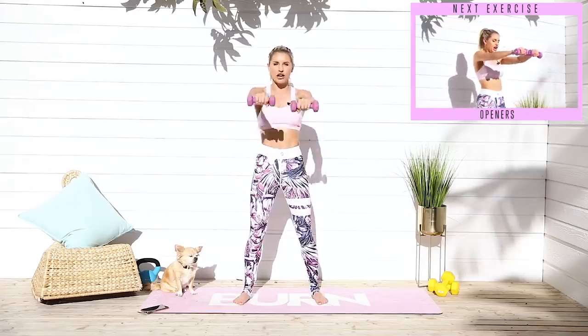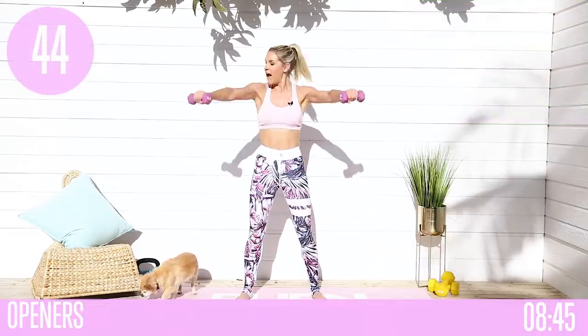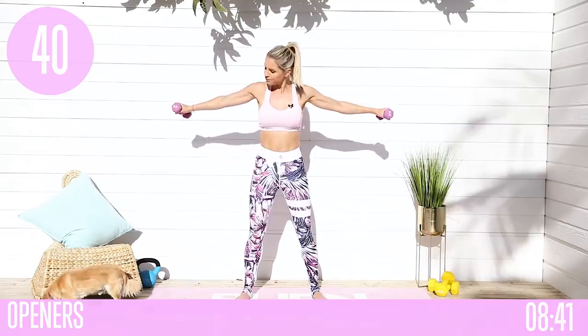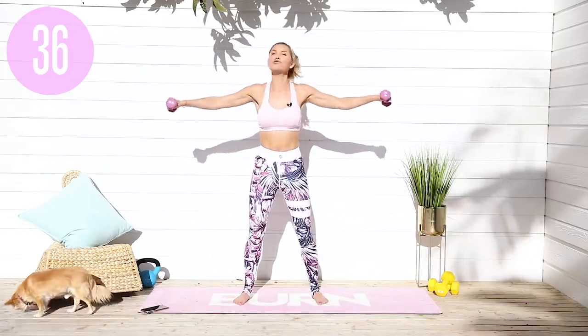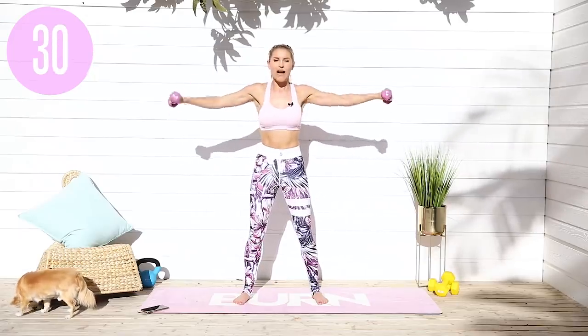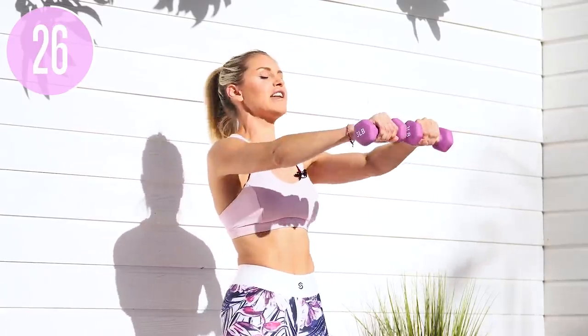We're going to take it into a T opener. You're going to come into the front and then take it out. Now you're not going to go all the way back as if you're arching your back — you're going to take it here and then extend back. Alfie, where are you going? He's on the hunt for some of those little fruit things dropping from the lovely tree we have. Keep those arms lifted up nice and high and extend all the way back. Slight bend in the knee, tucking those hips underneath, and now lift that chest up. Bring it right out in front and take it out to the side.